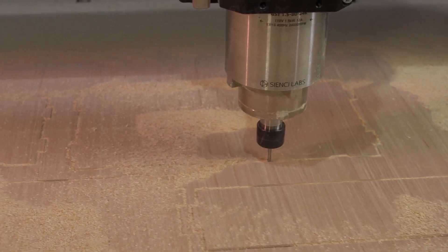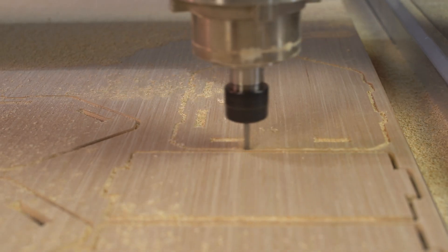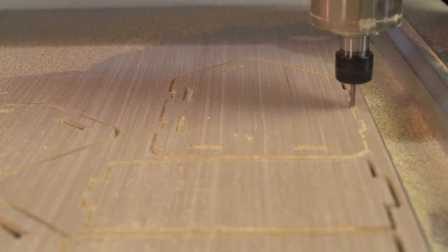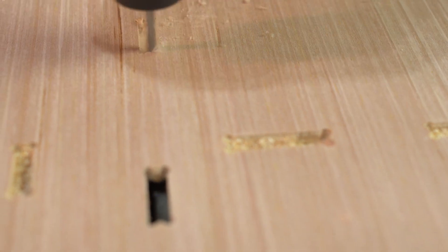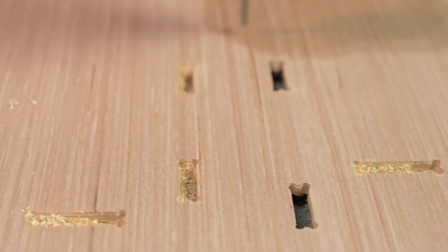If I can give one little tip, it's to measure your material when you are modifying your slots. Because if your material isn't the same spec as mine, the slots are going to be too big or too small, and neither one of those is very good. So measure your material, make sure you adjust those slots for the right dimensions, and you'll be flying.